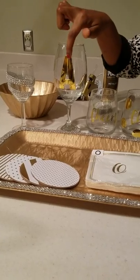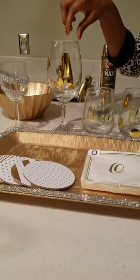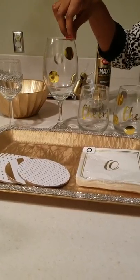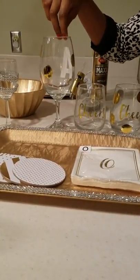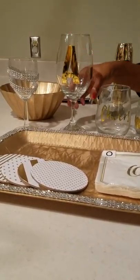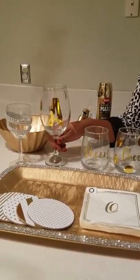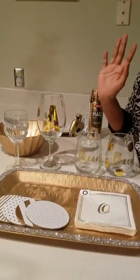Another thing I did was take a monogrammed letter A for my name, along with some adhesive stickers, and put them on my goblet. Isn't that cute? Under five bucks. They make these at Pier 1 and they're way more expensive — you can do the same exact style for under five dollars.